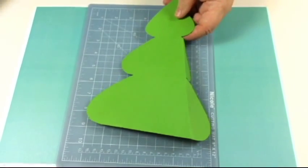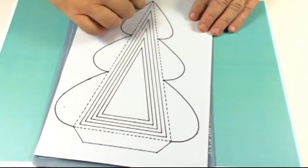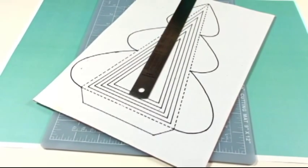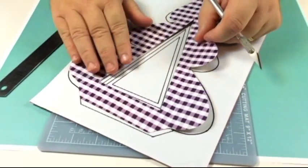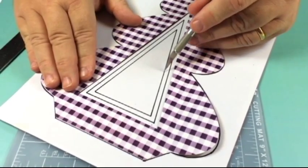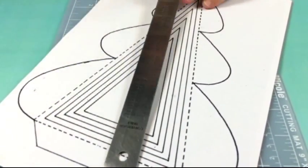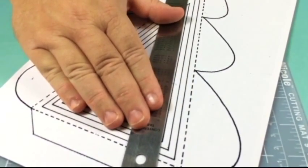If you want them to have an aperture, you'll print out the template that's got the apertures. You do exactly the same, but I've got one already cut out here. I want to make sure I choose the right size - it's two inches, so it's the third size that I want. I've already stuck it down, then you just cut it out and cut out the aperture first.